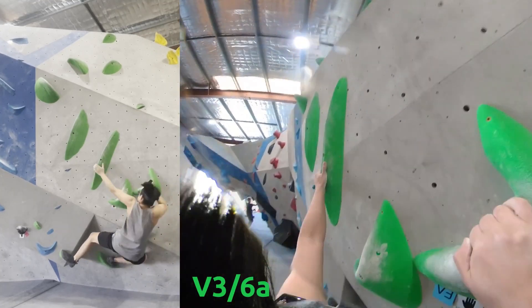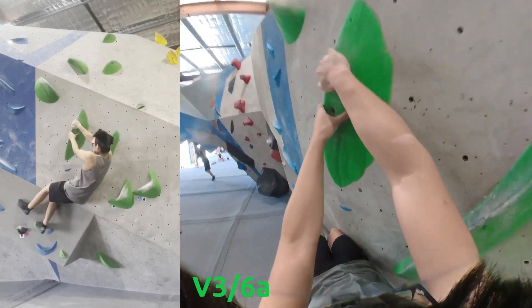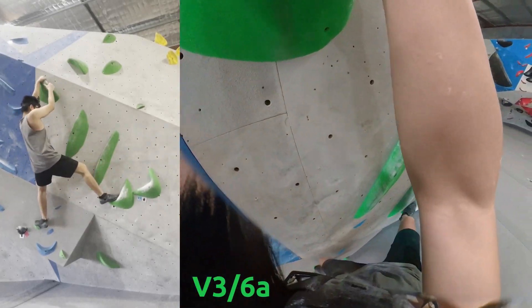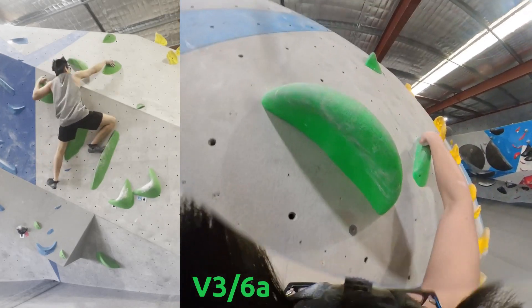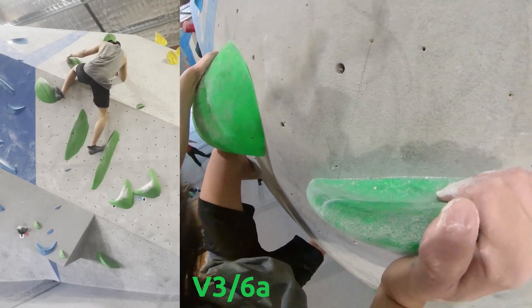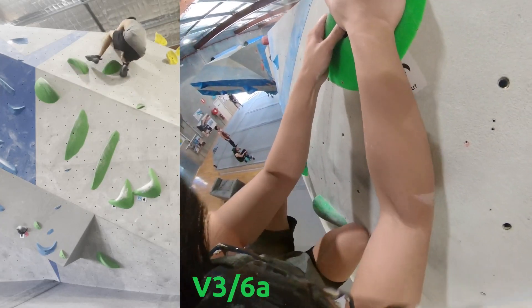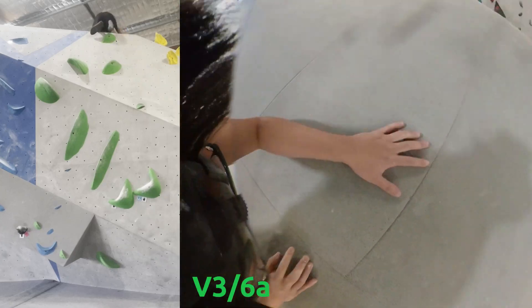Another V3 with side pulls. Backtracking a bit to switch feet. I didn't really read the route much, but when I felt this hold I was like, oh no — it's another shift in body weight. I got a bit flustered, but I had confidence in myself and just powered through. I was like, I'm not going to let another V3 stump me. Even though this topping out was very awkward — just trying to crawl up and onto it.